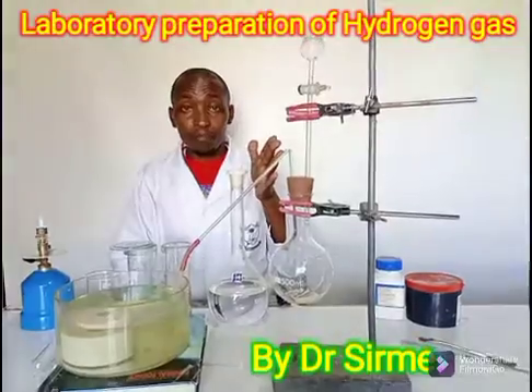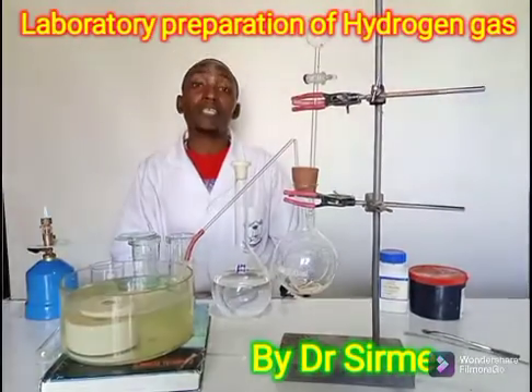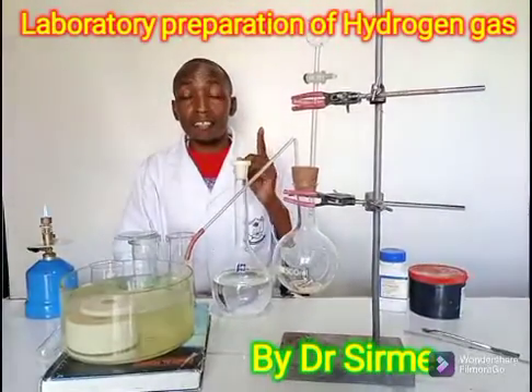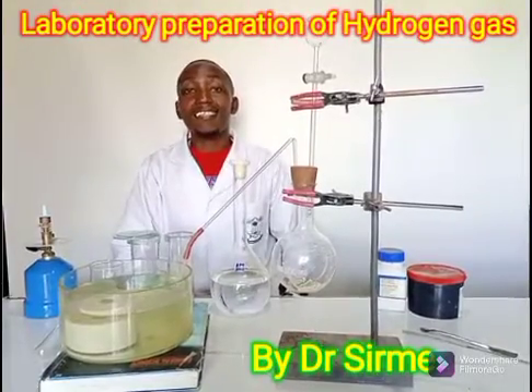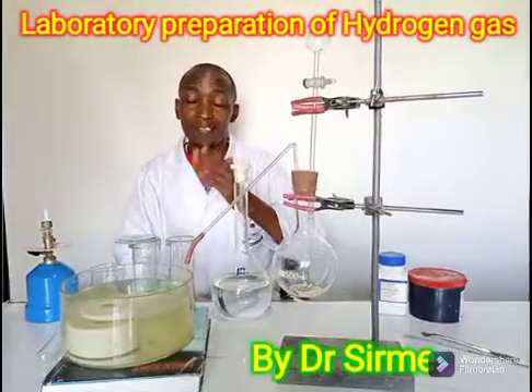Today we want to prepare another gas. Remember in one of my previous uploads we did prepare oxygen. Today we are preparing another gas called hydrogen gas. And again this is a form one work — this is under hydrogen, that is water and hydrogen.